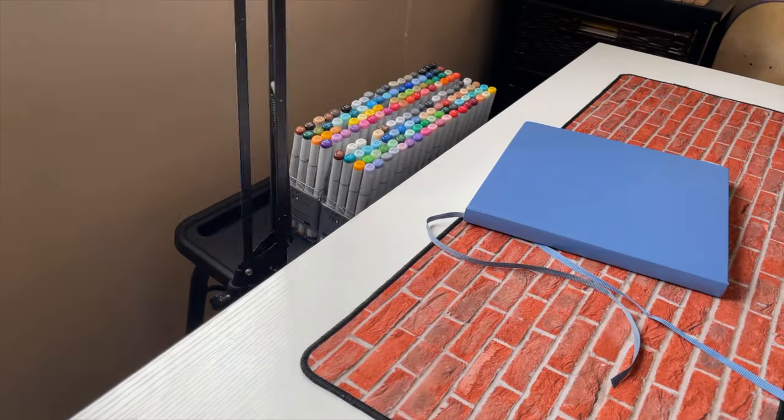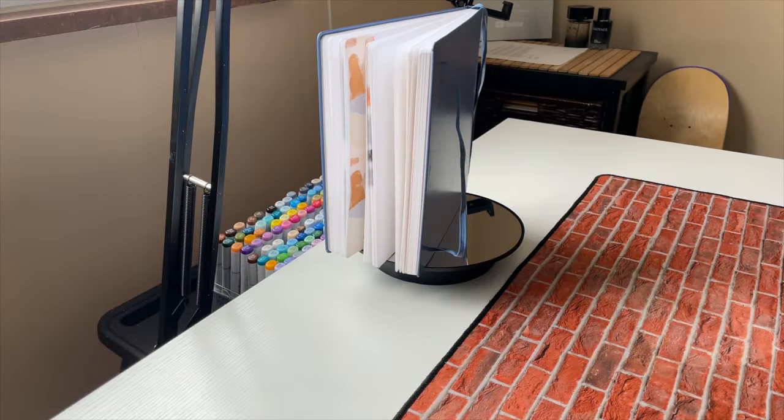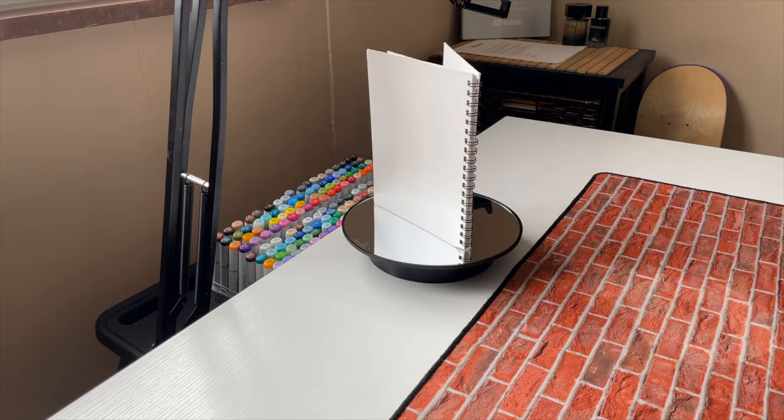Hi man. We got a new video. I'm gonna be doing a sketchbook tour slash art tour, just showing some of my recent pieces. We gotta hop right into it, I'm not gonna waste any more time.